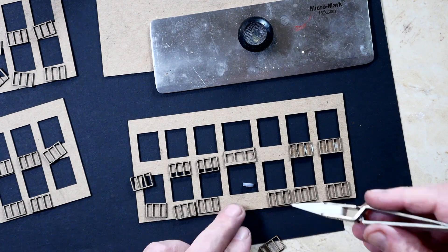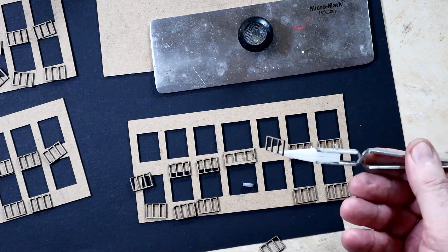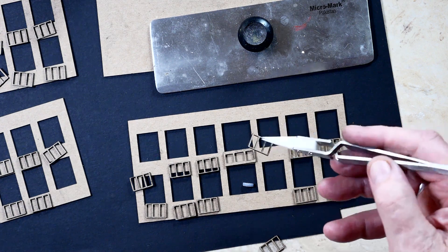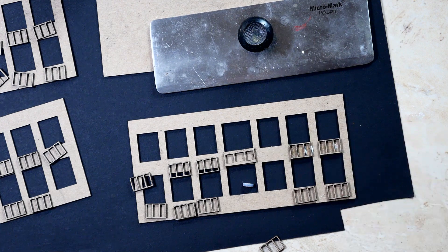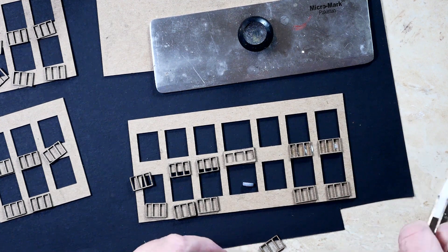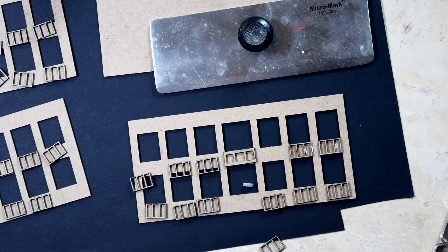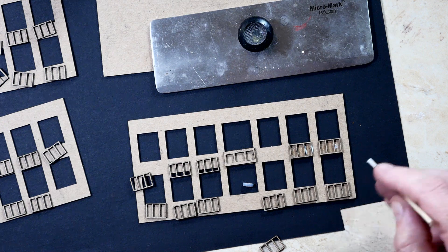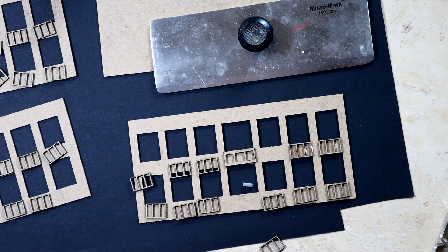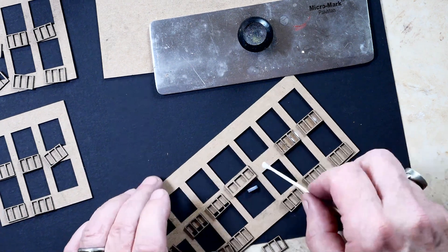These are architectural details that are on the front of the building. I'll try to make it reasonably prototypical. Of course, most of my stuff is more freelance than it is prototypical. All we're going to do here is put on the architectural detail on each — I'm using Eileen's Tacky Glue.